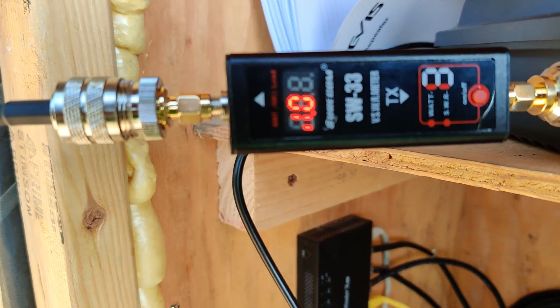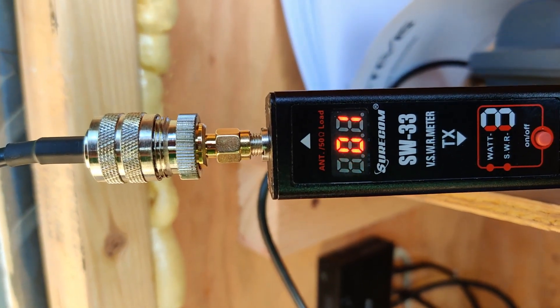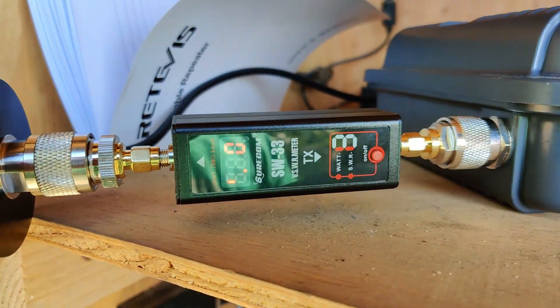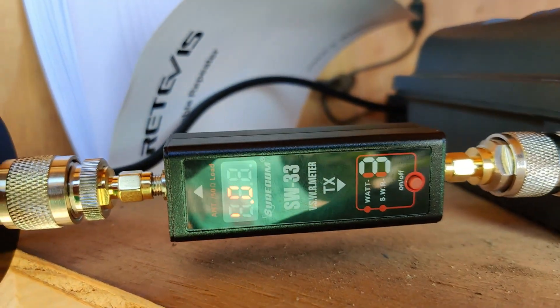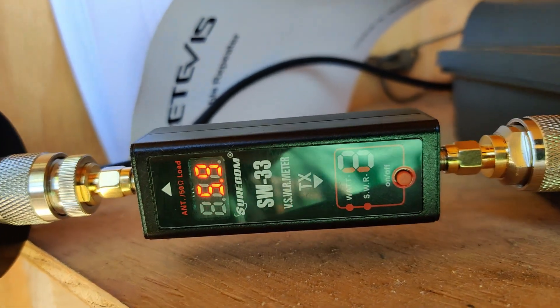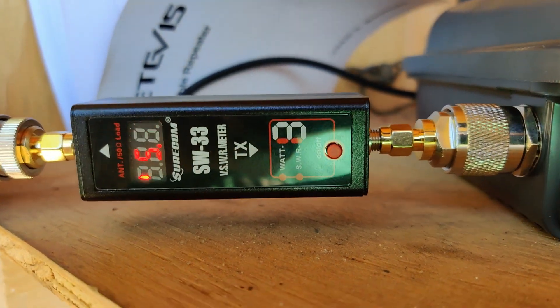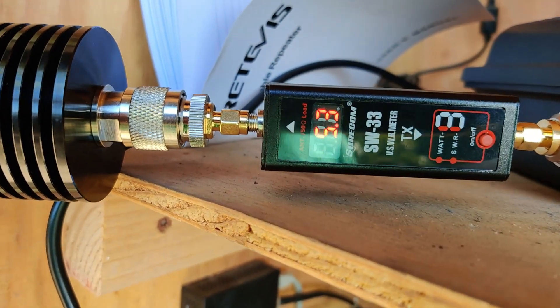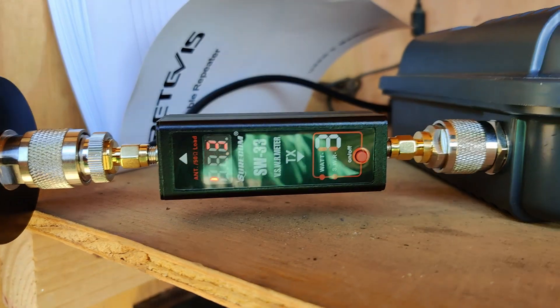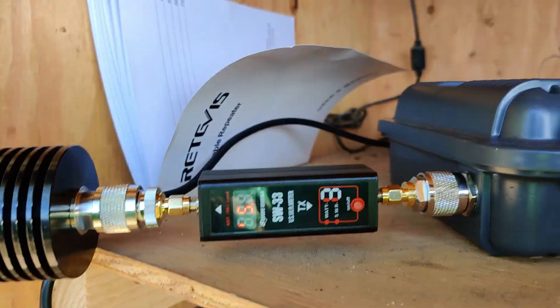Let me re-hook up with the dummy load and we'll get a power output. We're going to switch this over to power and see what we're outputting. 5.9 watts — that's pretty good. It was doing 6.2 earlier, so we're still on the same channel. That's the setup.